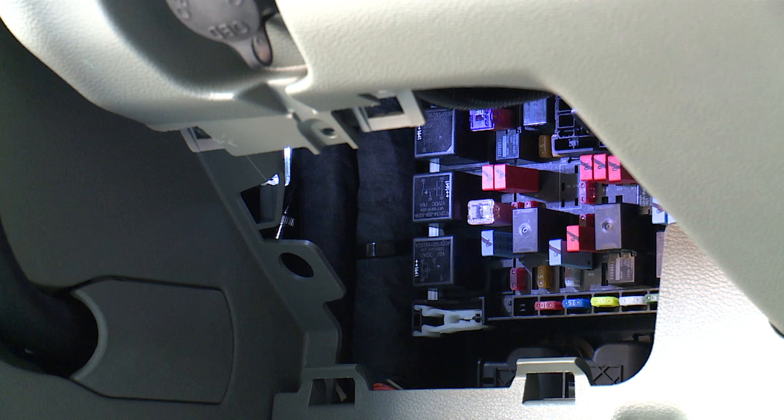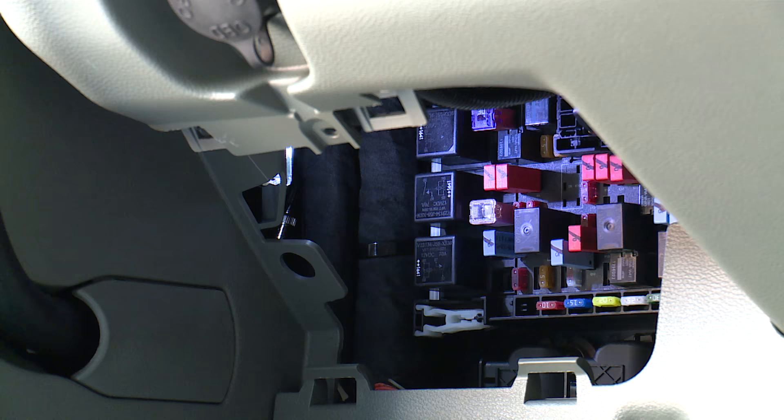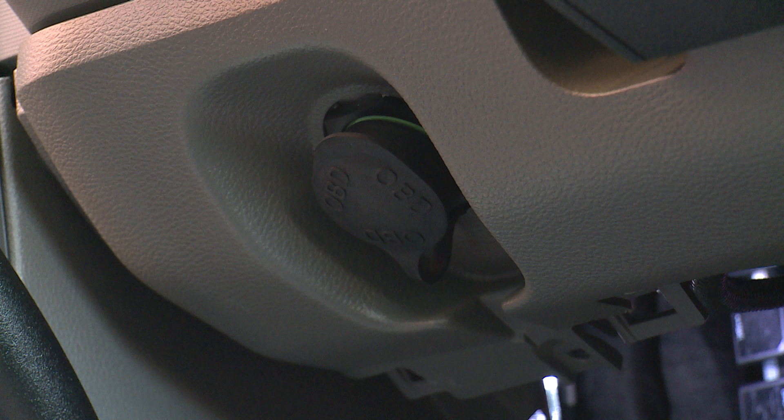As an added advantage, this location also allows you to have a fully functional glove box for your convenience. The onboard diagnostics port is also located here, conveniently located so that it's accessible from the ground.